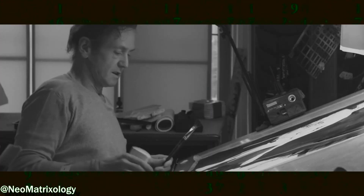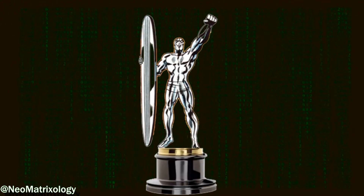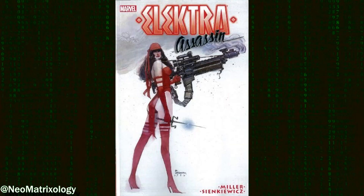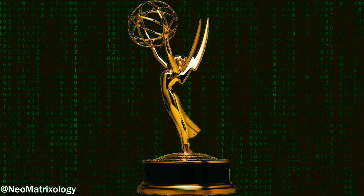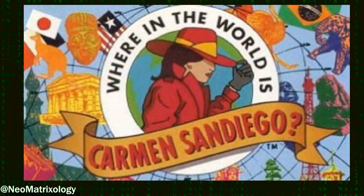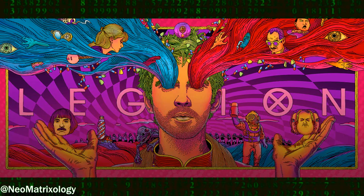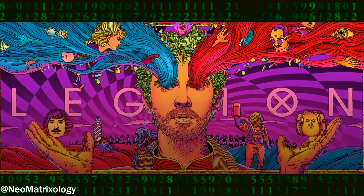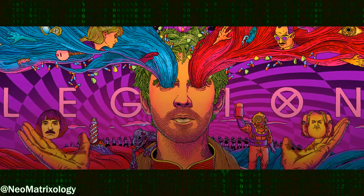Bill's innovative use of collage and illustration methods to tell a story have won him many major awards, including the 1983 Kirby Award for Best Artist for the comic Elektra Assassin. He was nominated for an Emmy Award for production and character design of the TV series Where in the World is Carmen Sandiego. Bill was also co-creator with Chris Claremont of the Marvel Comics character Legion, which became the basis for the 2017 and 2019 critically acclaimed television show of the same name.